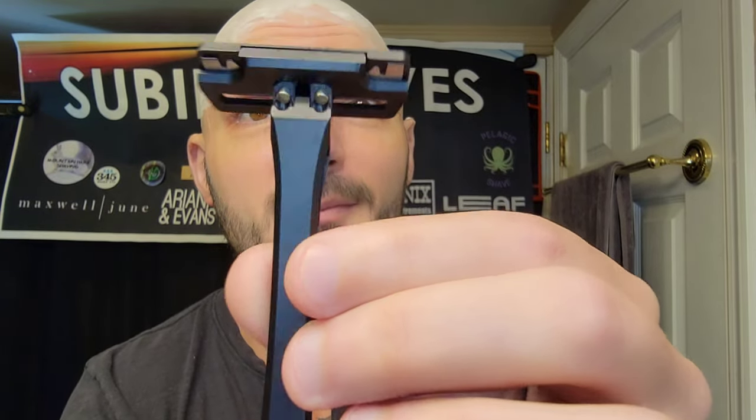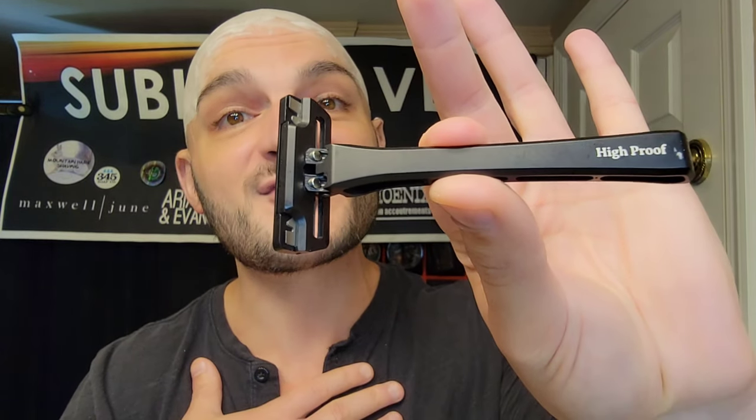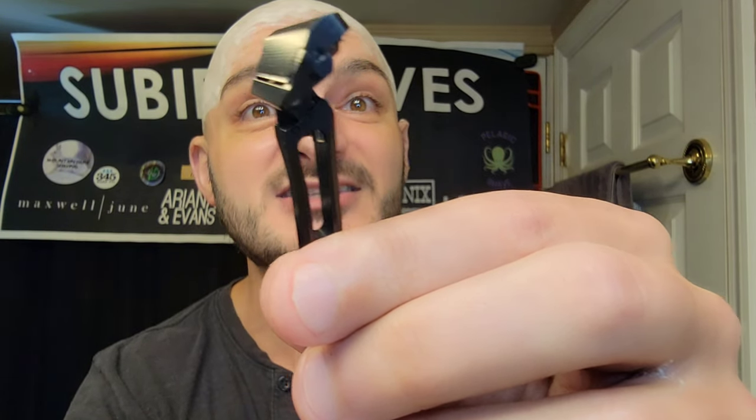It comes apart really nicely. This is a project that's going to be hitting Kickstarter shortly, and again it is anodized aluminum. It is a single edge half DE razor blade — you know how we call that the SC/DE or DE/SC. I'm a big fan of razors that use half blades, and especially the half DE razor blades. I'm thrilled.